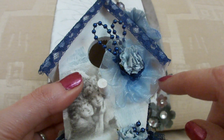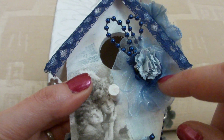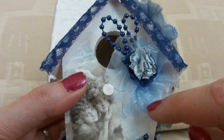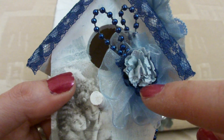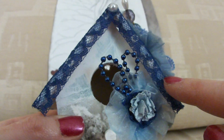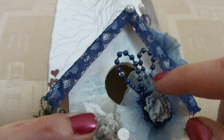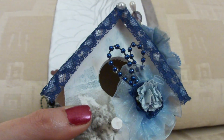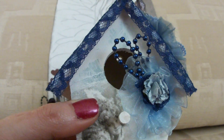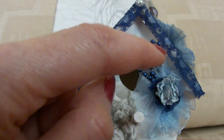This flower I made from some ribbon. I just stuck it onto some card and layered it up, and there's a piece of blue lace — the same lace that's round the eaves of the house. So I stuck that on and stuck a couple of bits of the bead trim, as I like doing.